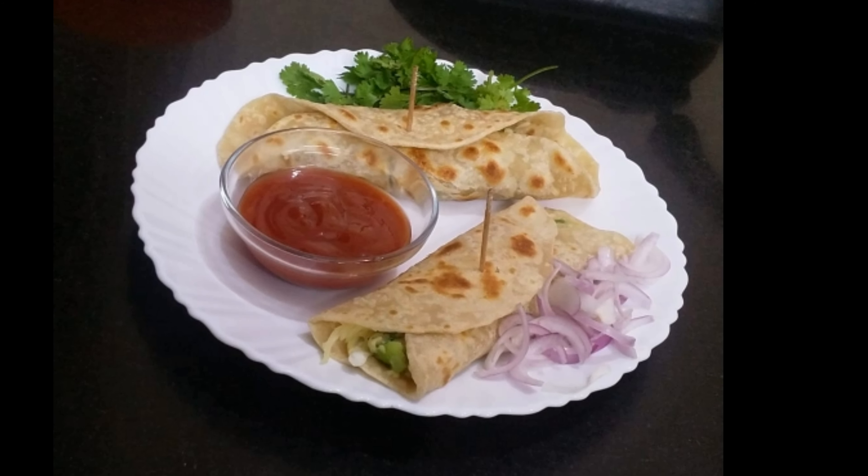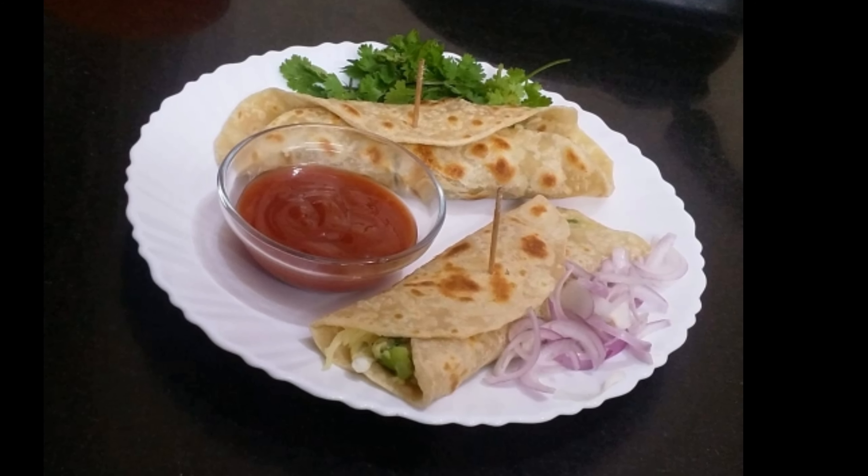Hi friends, welcome to Sarita's Creations. Today our topic is Veg Frankie and Veg Roll. This is very simple and easy to prepare.